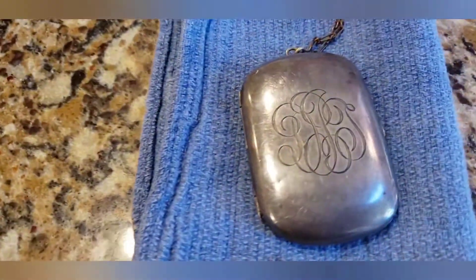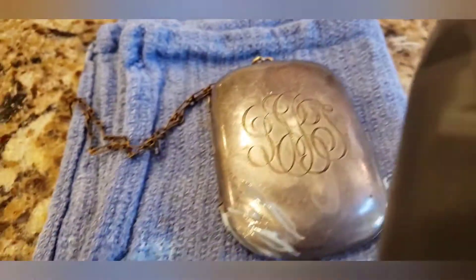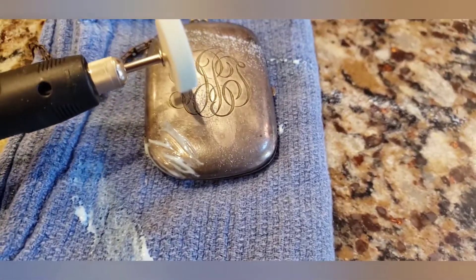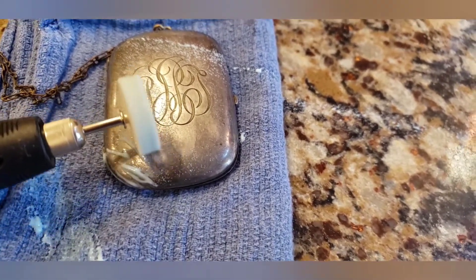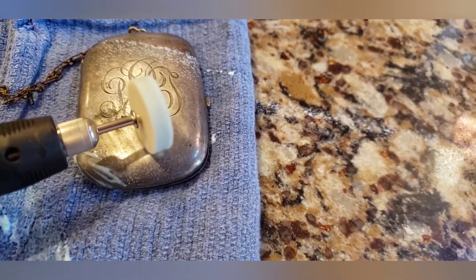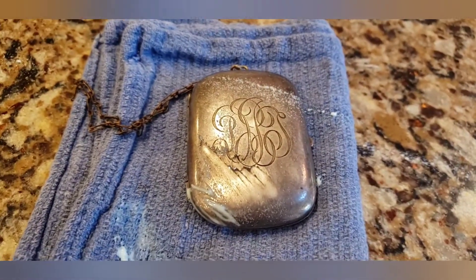I saturated the pad and put some polish on top of the silver piece. I'm turning on the Dremel — and it's splattering everywhere. I have it on the lowest speed. A lot of the tarnish is starting to come off. I'm going to show you the finished product — hopefully this will become clean again.